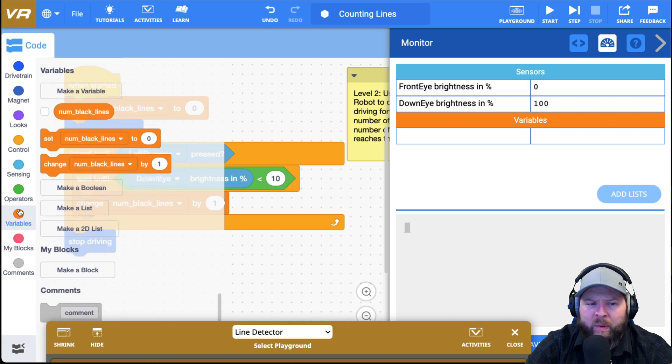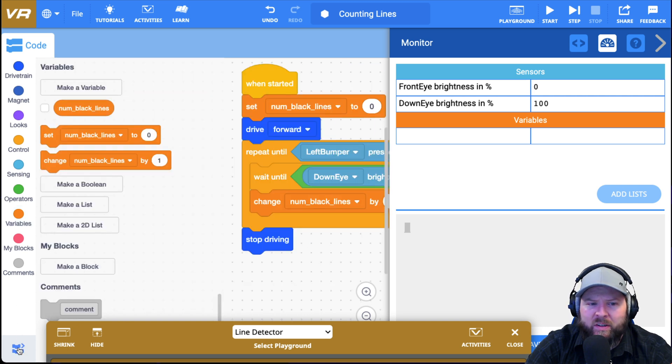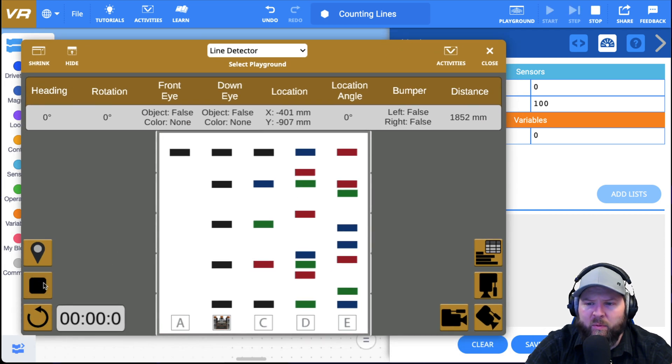I'm going to go back to variables and select the check mark next to num_black_lines. Now it shows zero. I push play and watch what happens — whoa, that's not 12 or 16 or 20 or 24 black lines. I'm pretty sure there are only five black lines. So what's happening here is that it's actually seeing that black line for so long that it goes through several cycles before it stops. It's counting the same line multiple times.